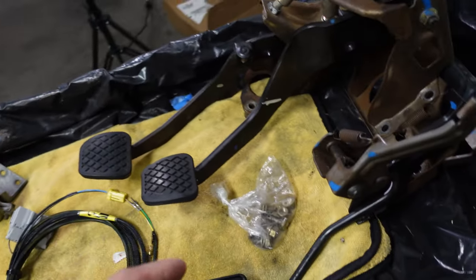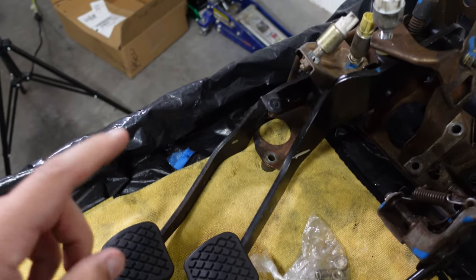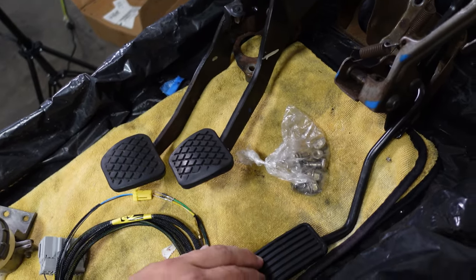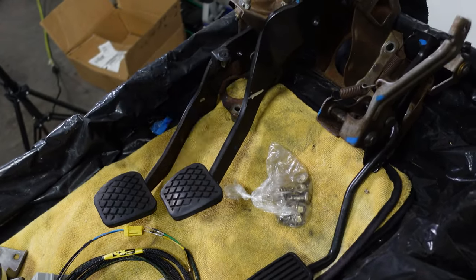The other thing we need is the clutch pedal right here. This is a clutch assembly that bolts into the car. Because the automatic models have a much wider brake pedal, I went ahead and picked up a set of pedals out of a manual car as well, which include the brake and the gas — although it should be noted that the gas pedal is the same throughout all the models.